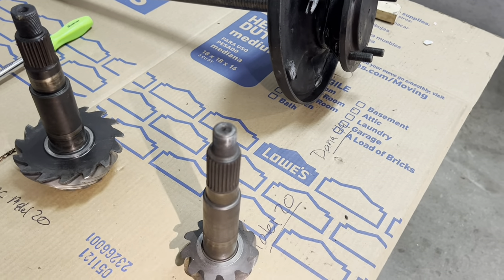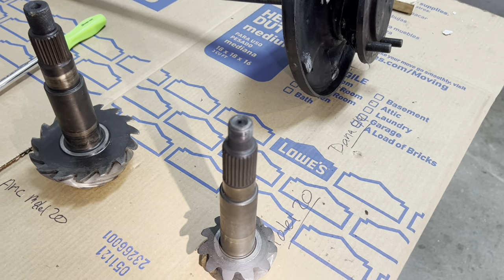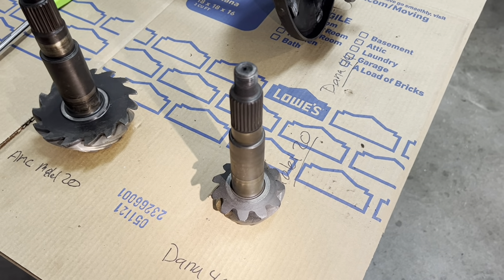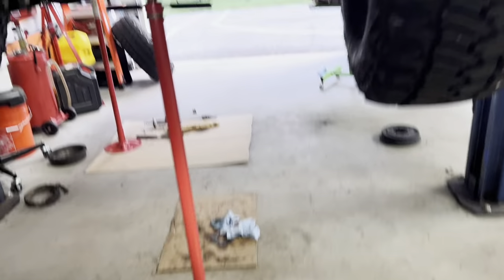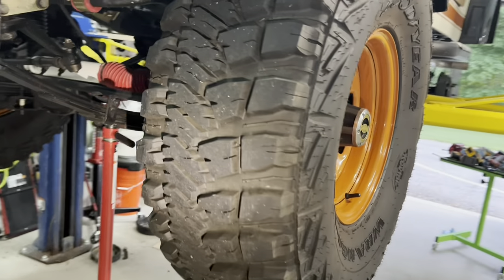So I'm into this Model 20 for about $2,200, and I still have drum brakes. But part of it for me is the originality — the Model 20 came with the Jeep, and I like the idea of retaining that. I have 35s — let me show you the tires. I've got 35, 12-and-a-half, 15s.